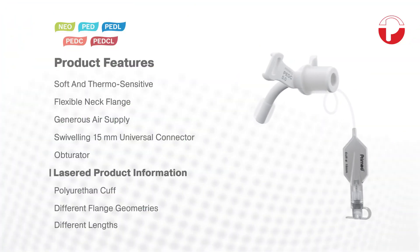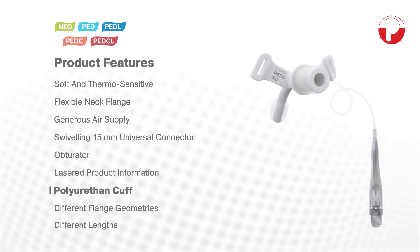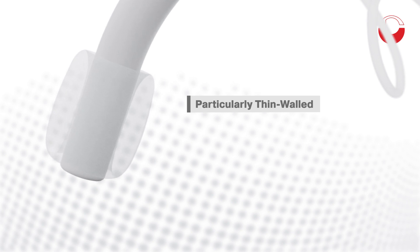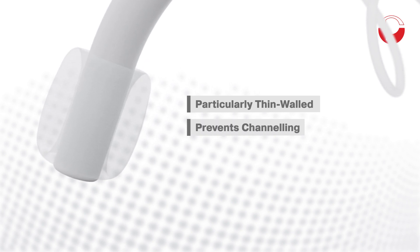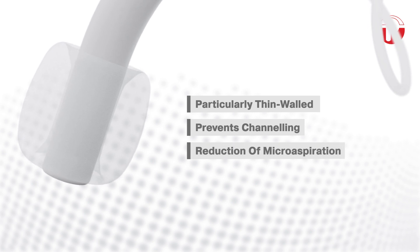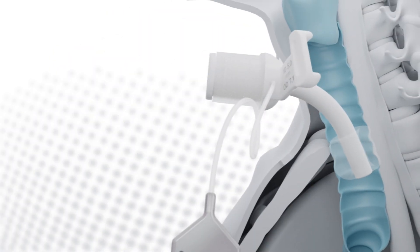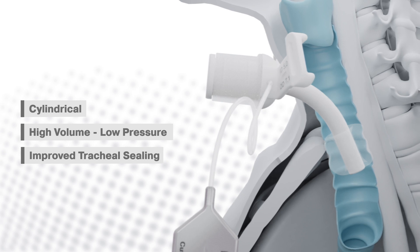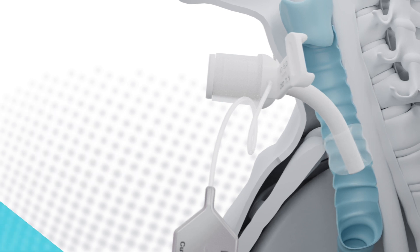An advanced micro-thin polyurethane cuff is used for all cuffed models. The channeling typical of PVC cuffs is practically eliminated. The risk of micro aspiration and permeability of potentially infectious secretions are verifiably minimized. Moreover, the cuff has a cylindrical design and permits broad area sealing of the trachea while simultaneously distributing the pressure evenly.